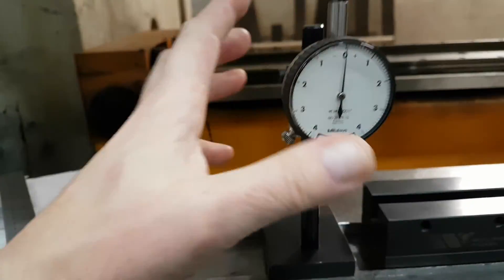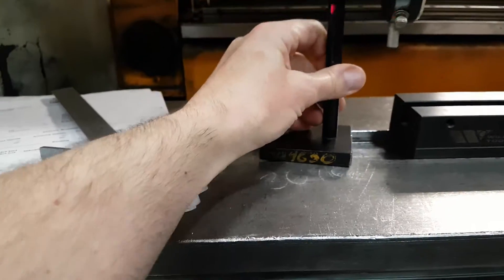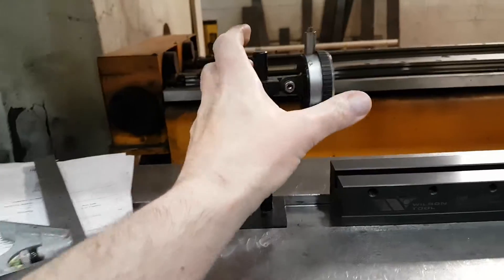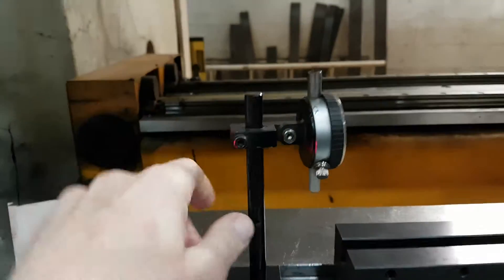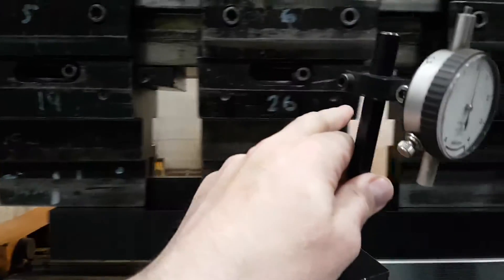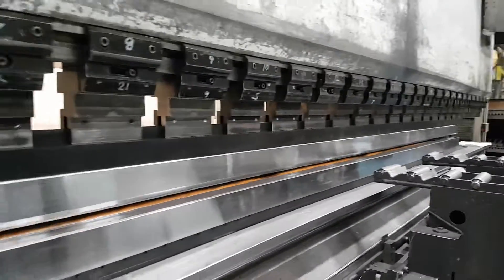When they go over the full length of the machine, this would be turned and the operator would see this touching up here, measuring it all the way down and adjusting these wedges. So we'll definitely get the angle for you consistent down the full length of your parts.